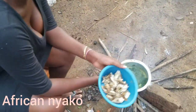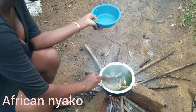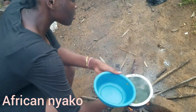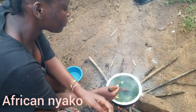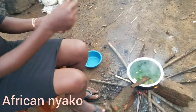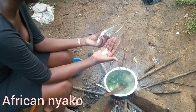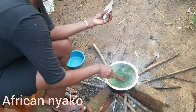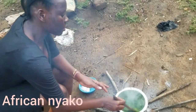This is the stage at which you add in your fish — small fish, like that. Then you stir. At this point, that's when you put in some salt. We don't measure salt; we just add what looks enough. I think this is enough.